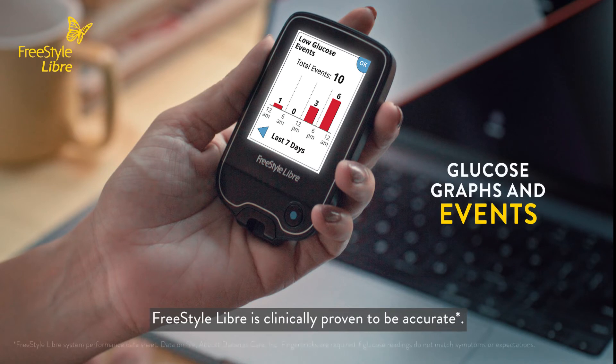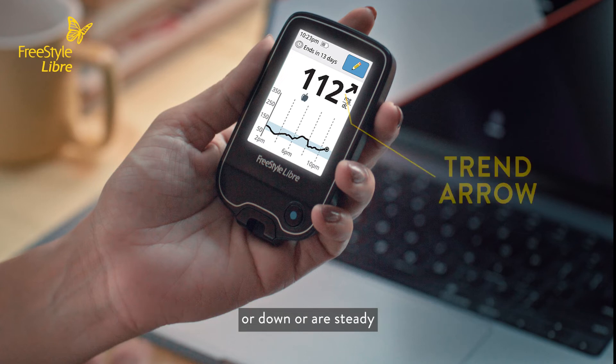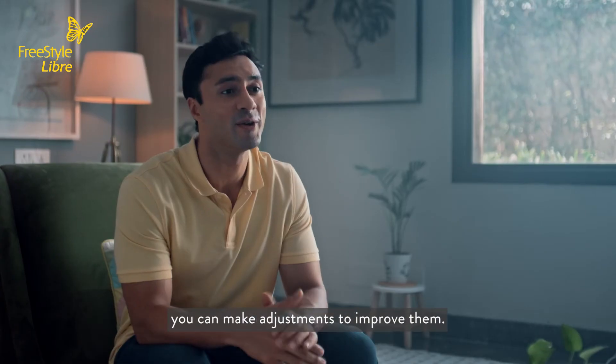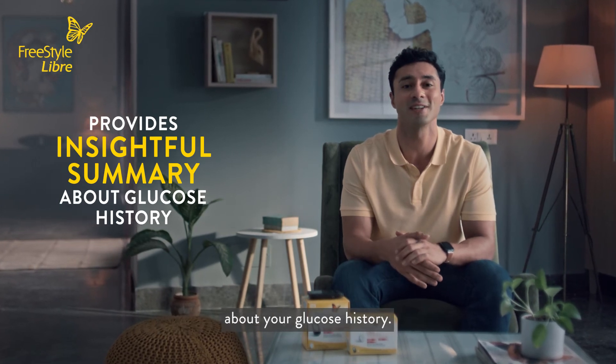Freestyle Libre is clinically proven to be accurate. Trend arrows indicate if your glucose levels are going up, down, or are steady — making it easy to see glucose levels and trends so you can make adjustments to improve them. Freestyle Libre also offers insightful summaries about your glucose history.